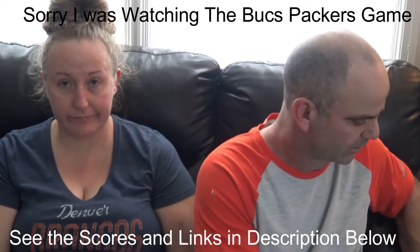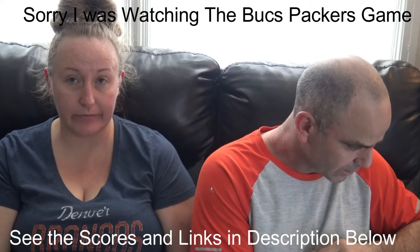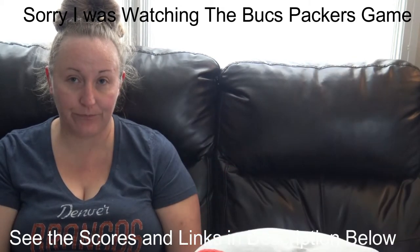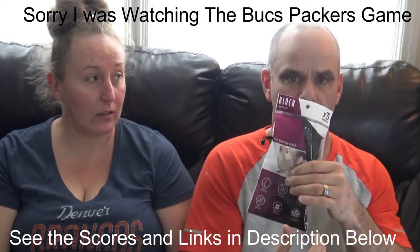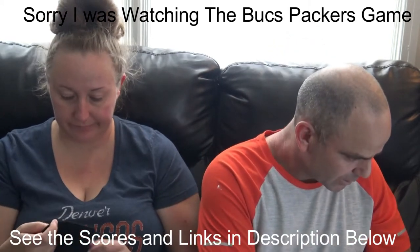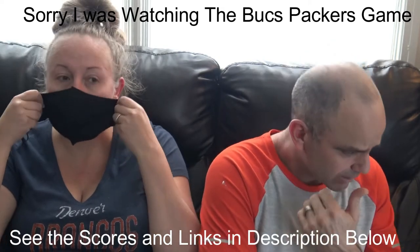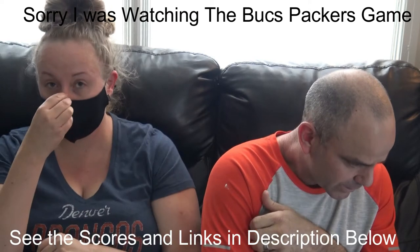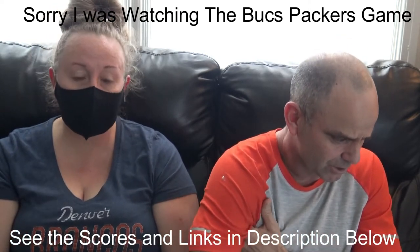I actually have the masks pulled up on the computer here so I can talk about them while my wife tries them on. The first one we're going to do is called the Block mask, ordered on Amazon. It was $14.99 and came in a pack of three. It says soft stretch reusable face mask: 43% polyester, 52% cotton, machine wash, air dry.